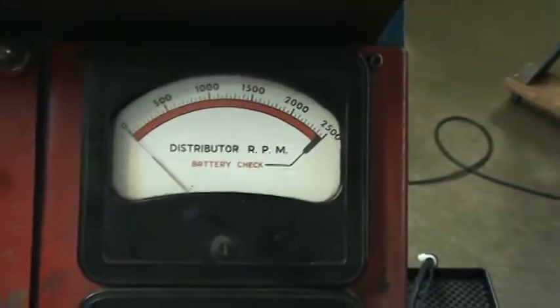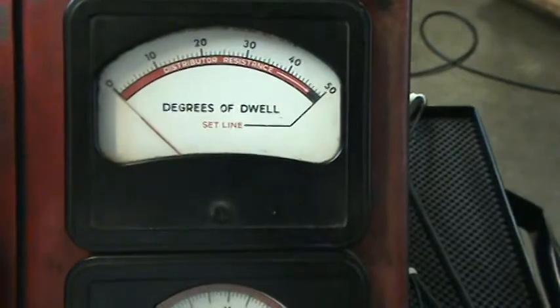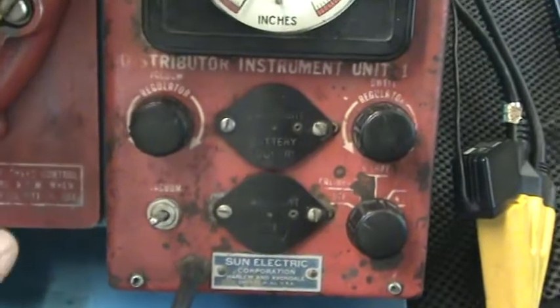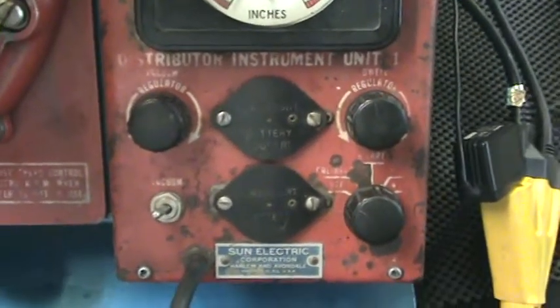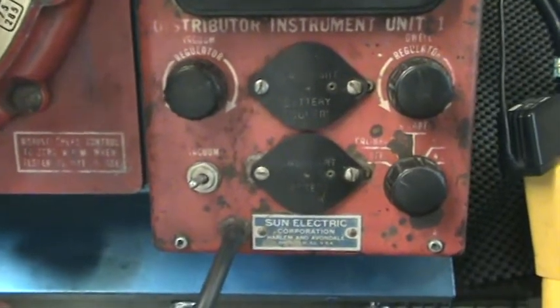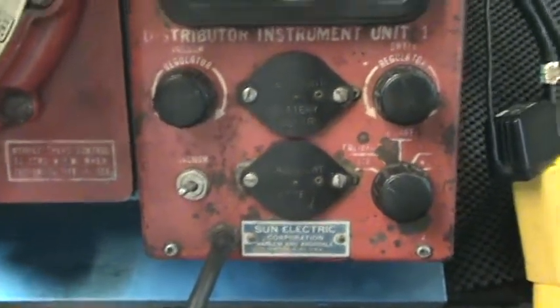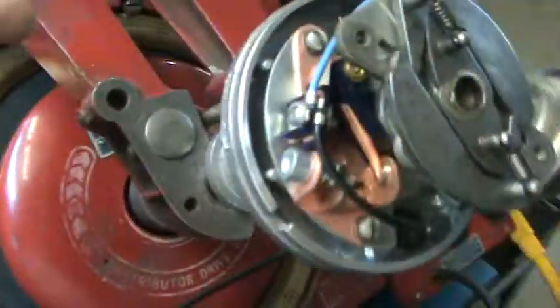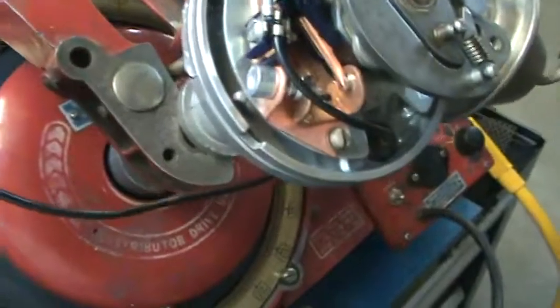I left the old six-volt distributor RPM gauge in there although it does not work. I also left the dwell gauge, which does not work anymore — it's all disconnected. We still do use the vacuum pump and some of the components here. I did remove the two D-sized batteries that would power that stuff since they're no longer needed. Then you have the negative lead here close to the negative lead on the distributor.